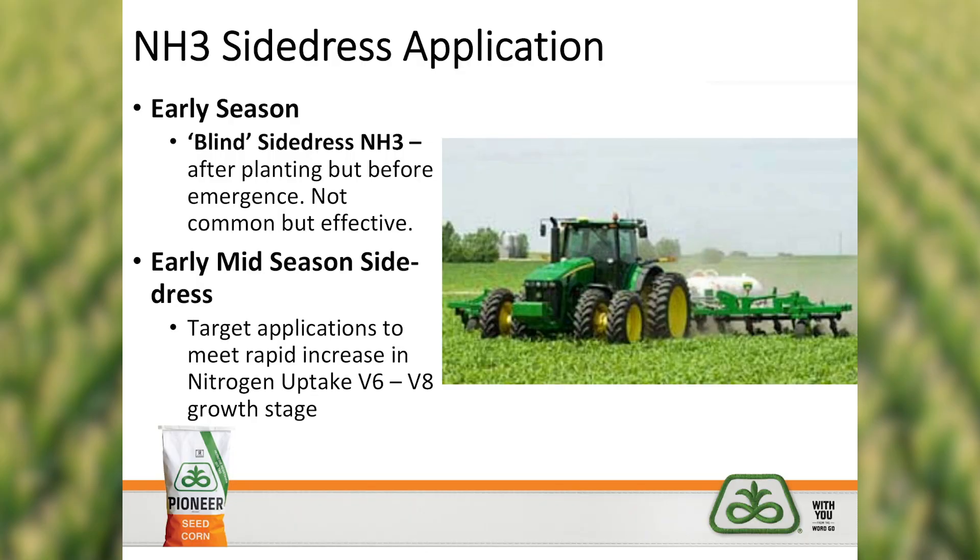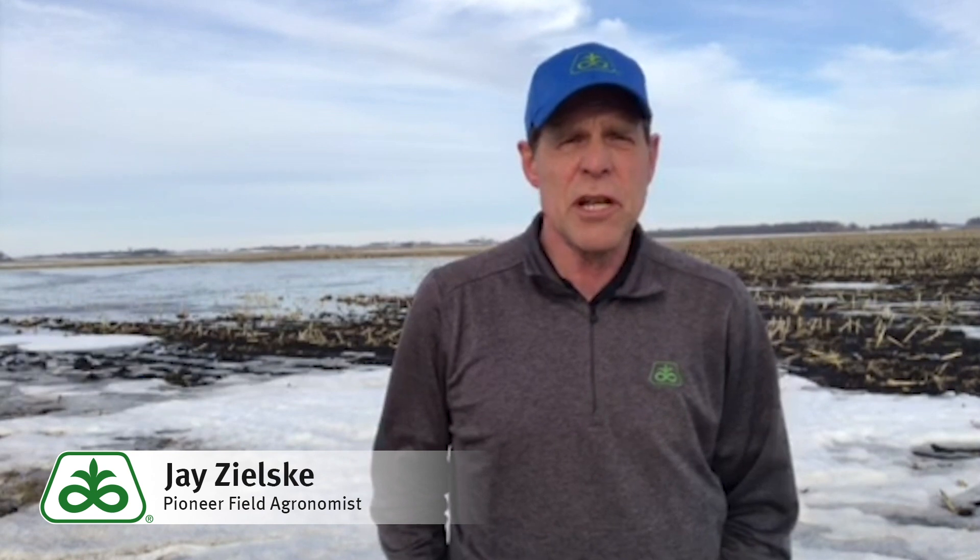Other options available include a side dress application, or what's often referred to as a blind side dress application, where a person plants corn and even before the corn is emerged there's an opportunity to apply nitrogen. One way to buy some time is to use liquid nitrogen — UAN — as a carrier for a pre-emerge herbicide, maybe 10 to 15 gallons, to buy some time before that side dress application.